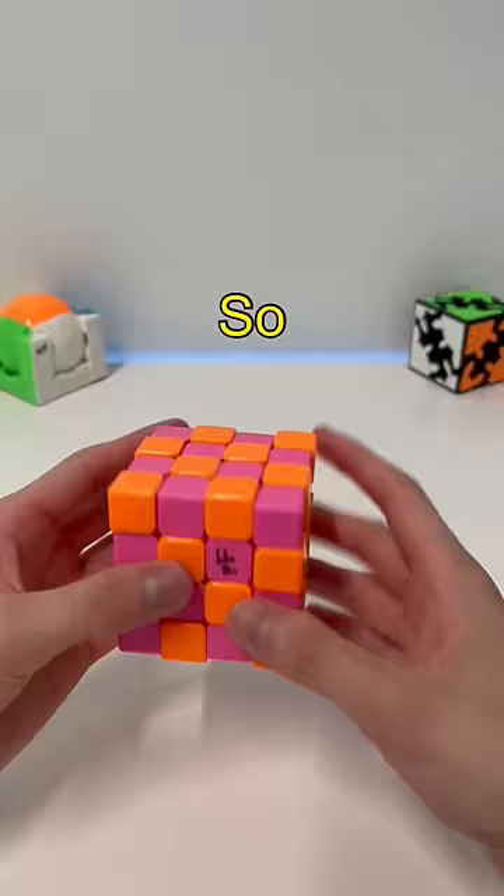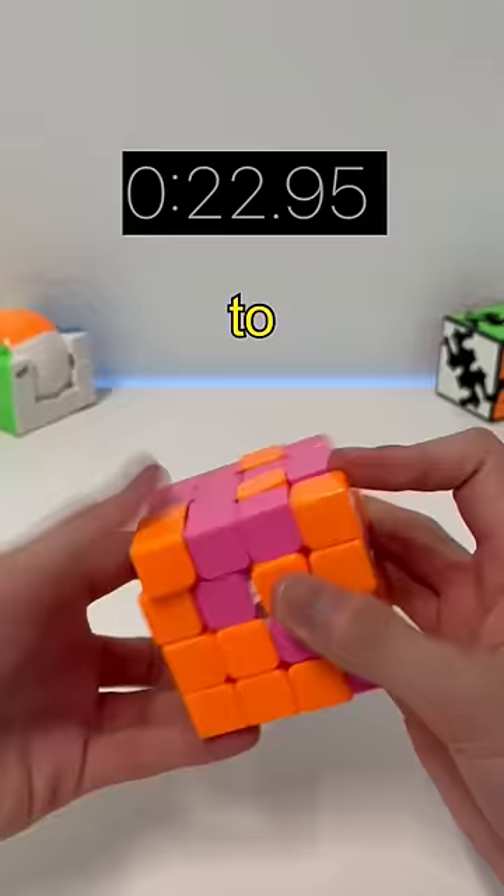I started off by making an orange layer to create my base, then aligned the orange centers, and then quickly got the corners and edges back in. So which version do you think looks better?